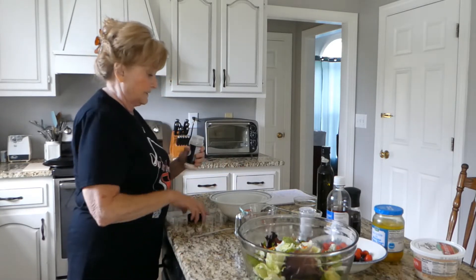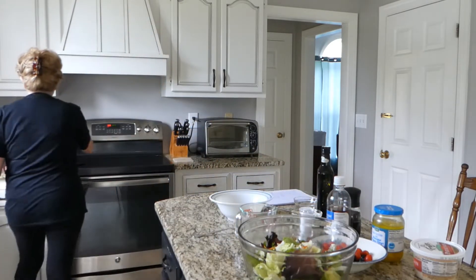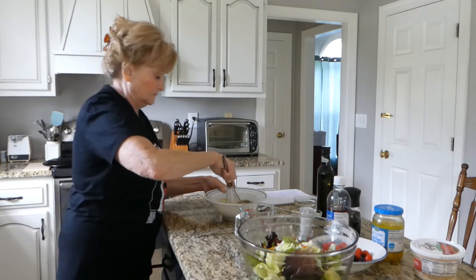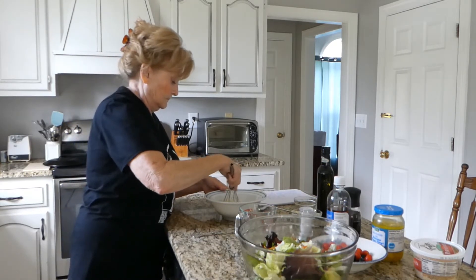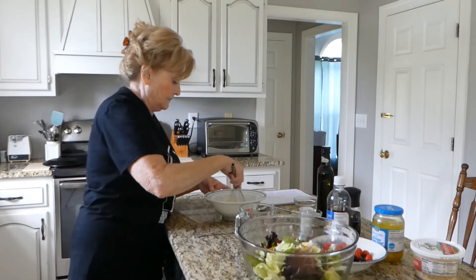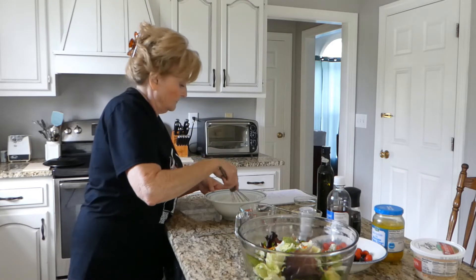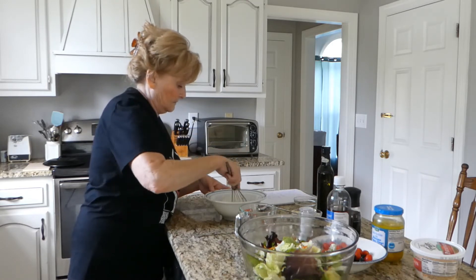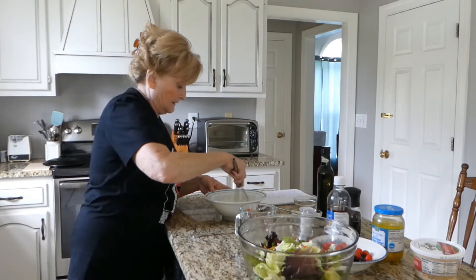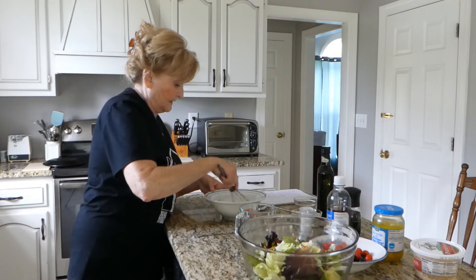And then we're just going to whisk it all together. Let me get my whisk over here. It's looking yummy, smelling good. Smells really good.